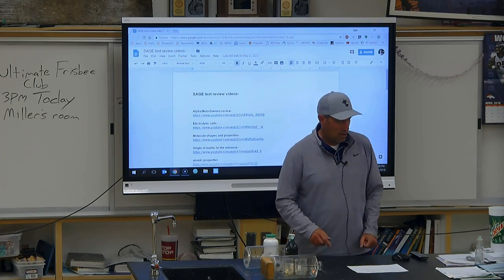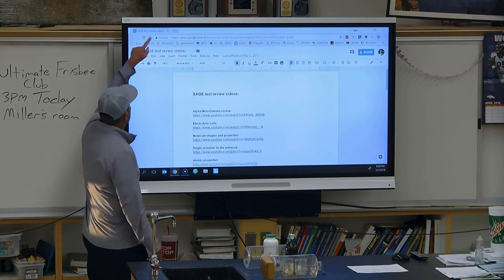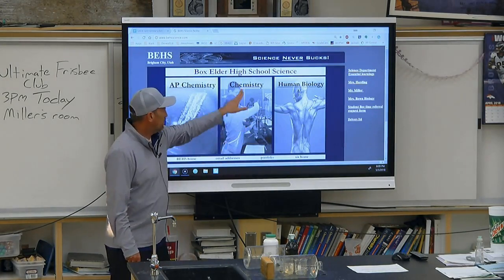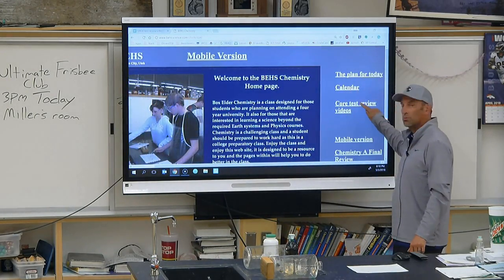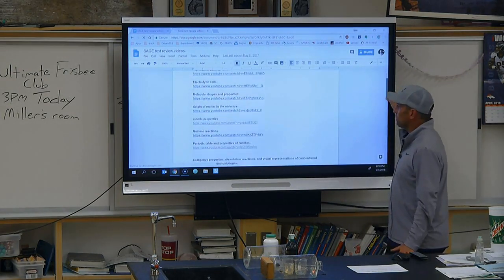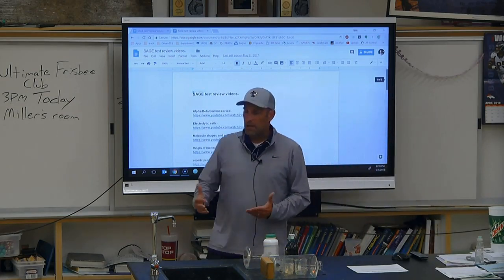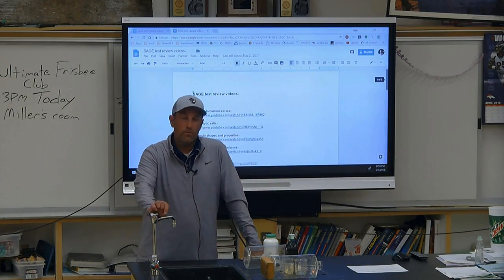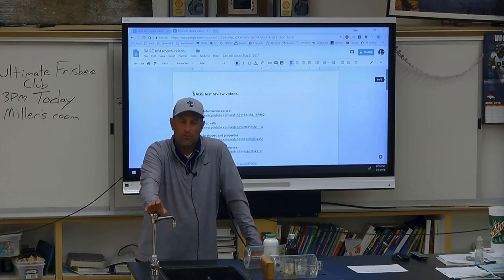If you miss anything, all of these videos can be found on the page shown on the screen. If you go to behscience.com, we're in chemistry — the page is on the right and it says 'Core Test Review Videos.' It's the same page the substitute will be working off of. There is one video that does not work at school — I don't know why, I recorded them all the same day and uploaded them. You will need to do that one at home; it should work on your phone.